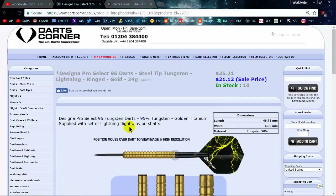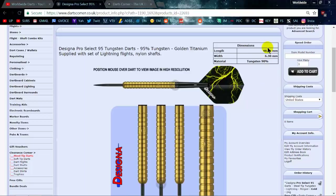Going over the measurements: the length is 48.7 millimeters with a width of 6.3 millimeters. There appears to be a misprint saying 90% tungsten — they're obviously 95% as that's what's stamped into the barrel.